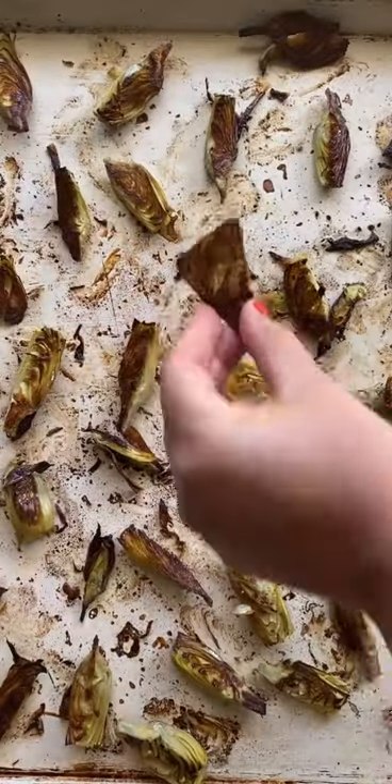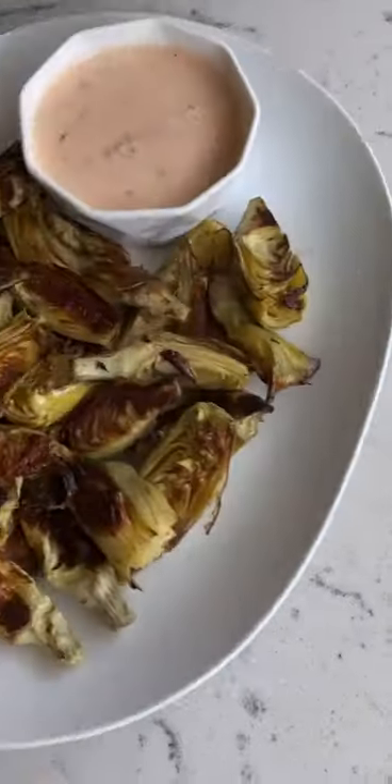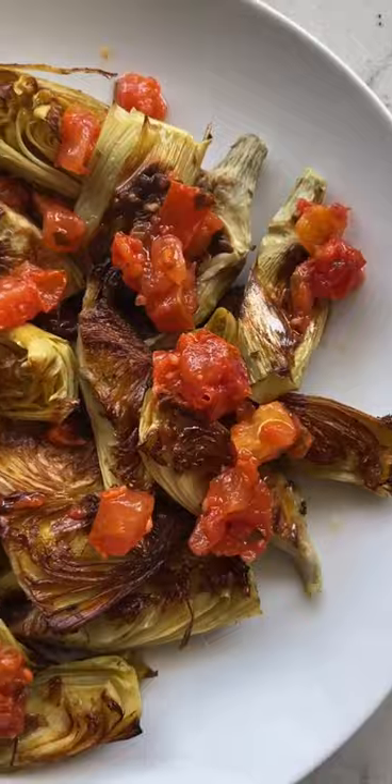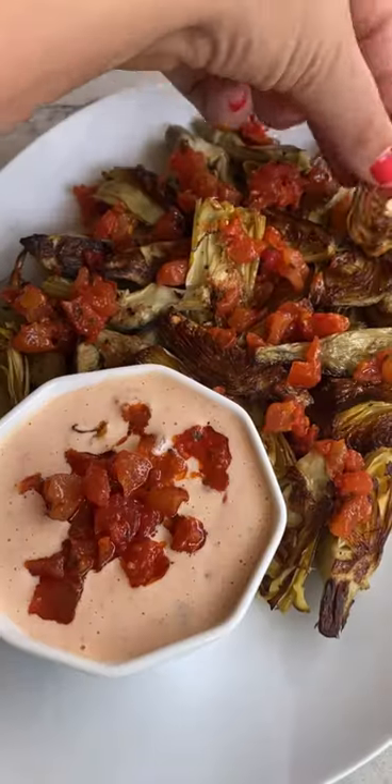After 20 minutes, the artichoke hearts are crispy and they look so good. Now it's time to plate them up with a little bit of the bruschetta. I like to add more on top because it's so flavorful. And now it's time to serve. Get the recipe linked below.